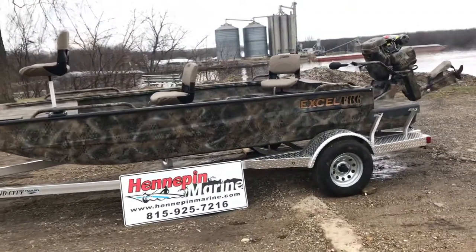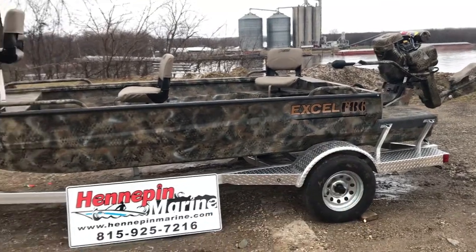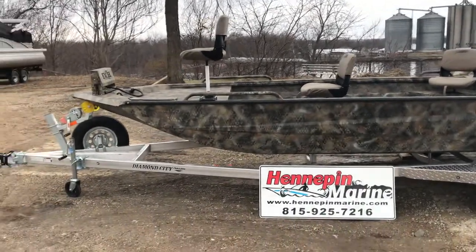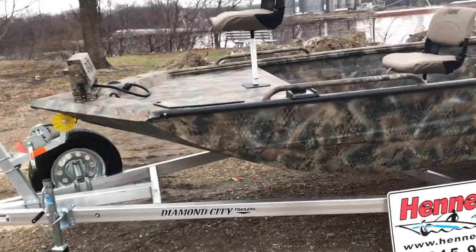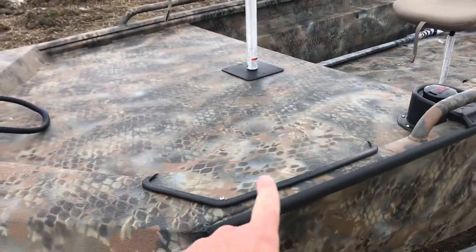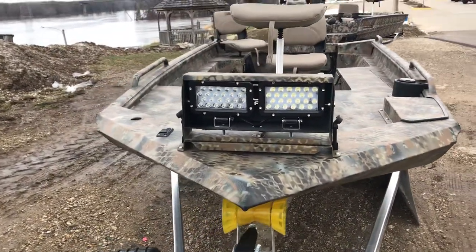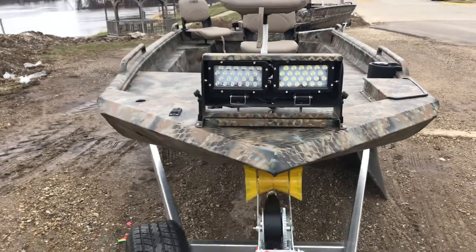Optional equipment we have on this boat: rear handrails on both sides, and three seats, two of which have pedestals. Up on the bow platform we have our trolling motor base. Twin LED headlights — these are 5800 lumens — and they can be switched on and off at the back of the boat.